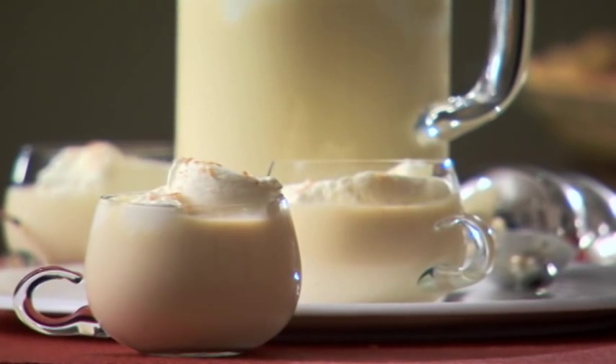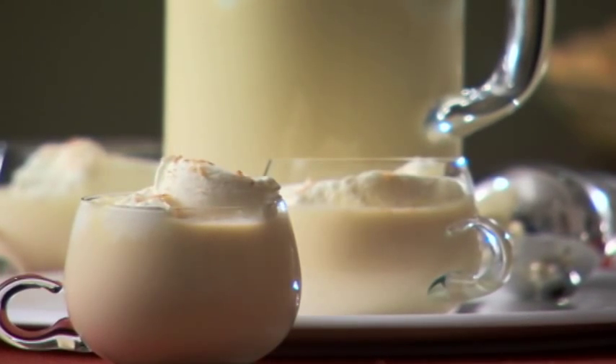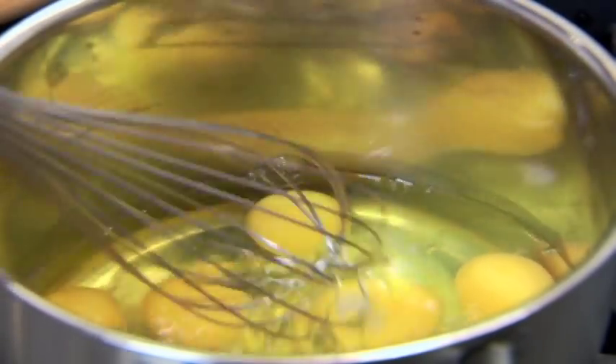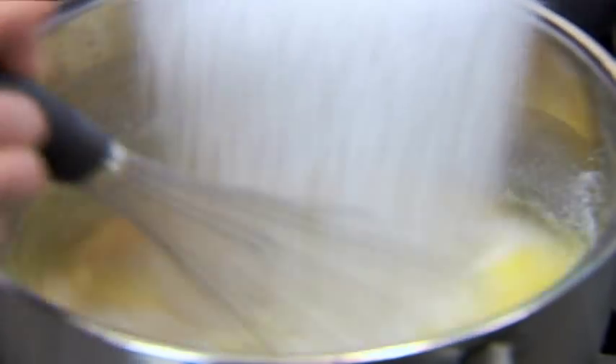Holiday eggnog is rich and creamy. This recipe will yield about 32 servings. In a heavy 4-quart saucepan, whisk 12 large eggs, 1 1/4 cups of sugar, and a half a teaspoon of salt.